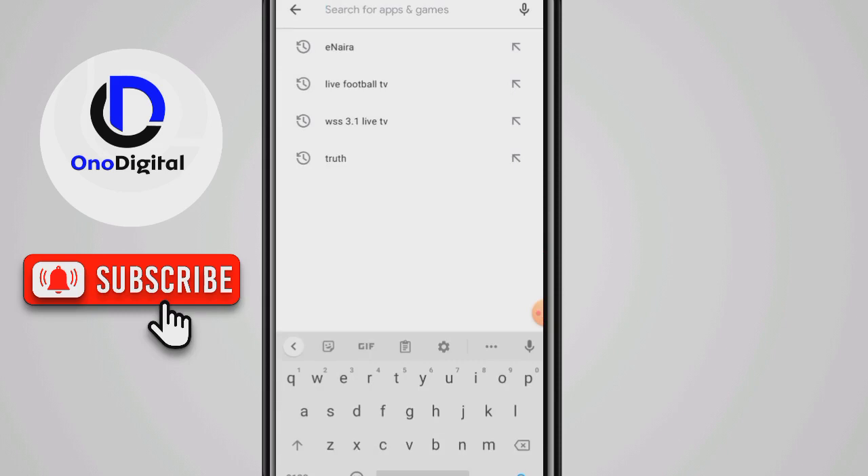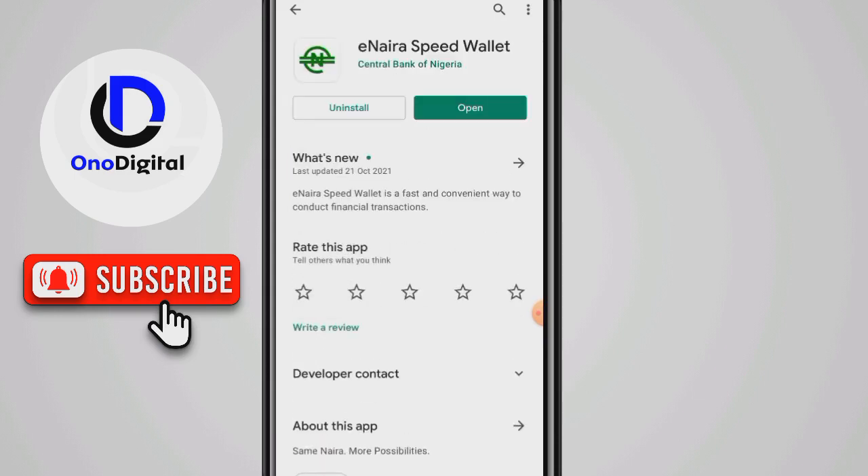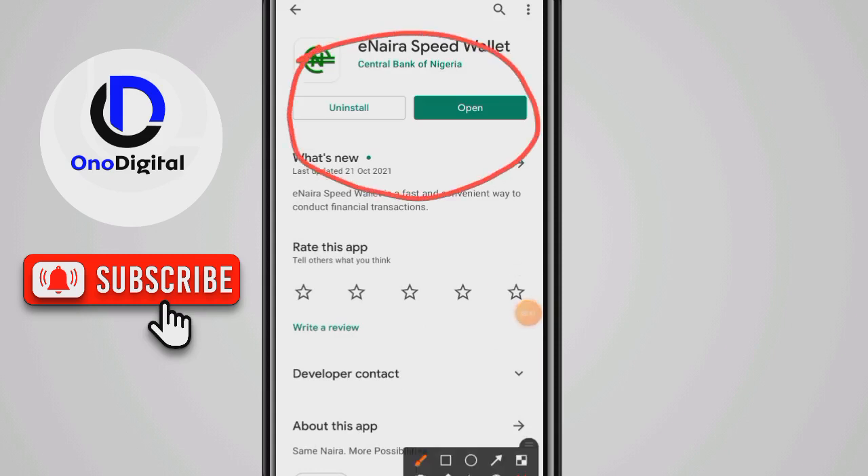The Inera app is now active on the Play Store. You can see it — just type 'Inera' and it will bring up the result. Search for it and you'll see 'Inera Speed Wallet.' Click on that. I already have it installed, so you can see the Inera Wallet.